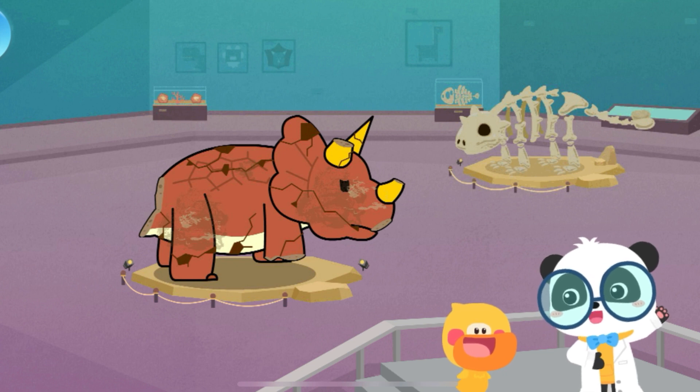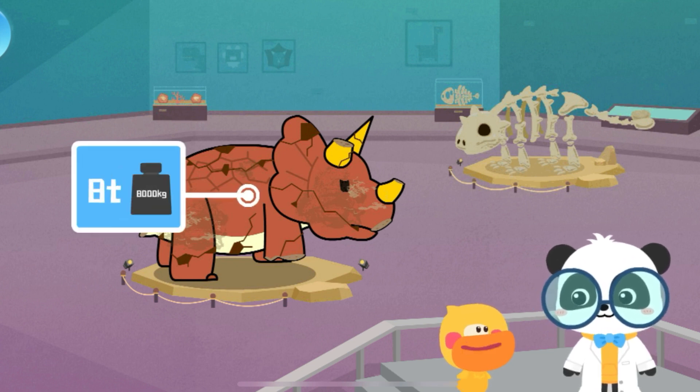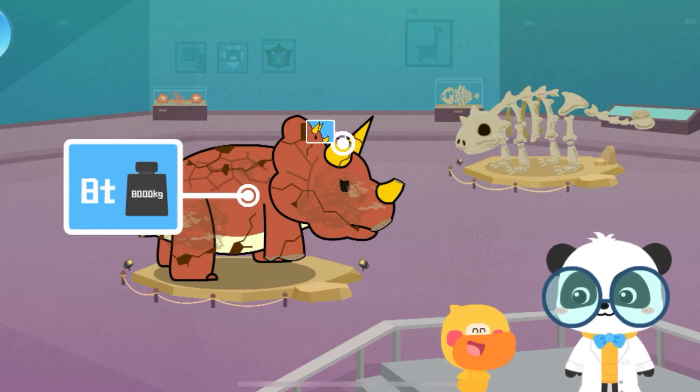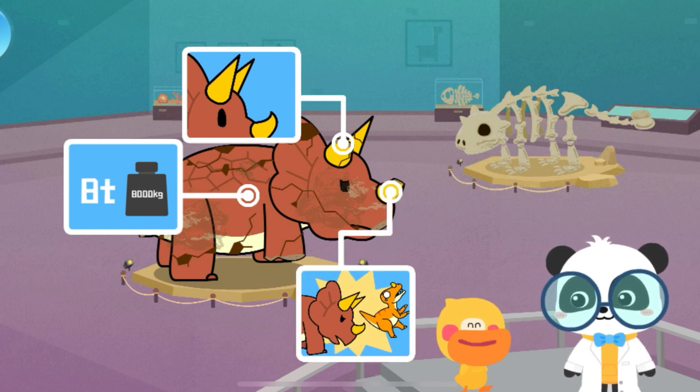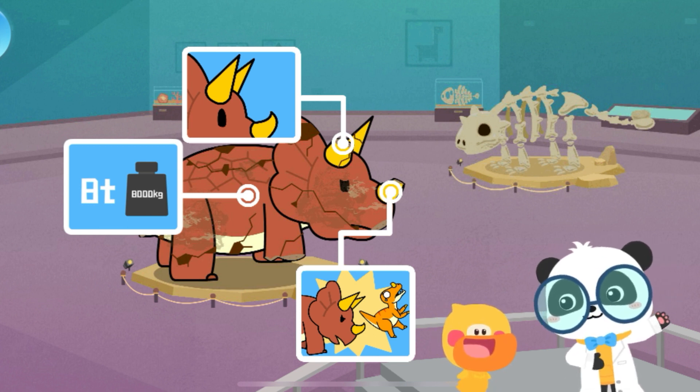Quacky, what have you learned in this section? Triceratops is heavy! It has three horns on its head! And Triceratops fights off its enemies with the horns! You're right! Let's go on!